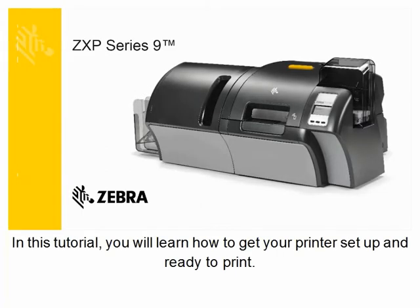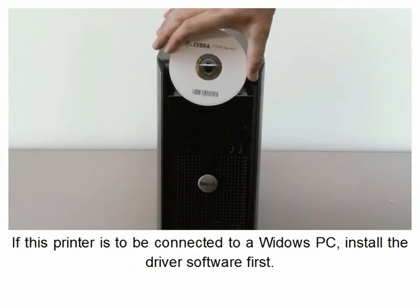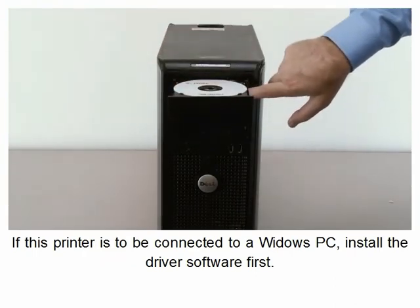In this tutorial, you will learn how to get your printer set up and ready to print. If this printer is to be connected to a Windows PC, install the driver software first.